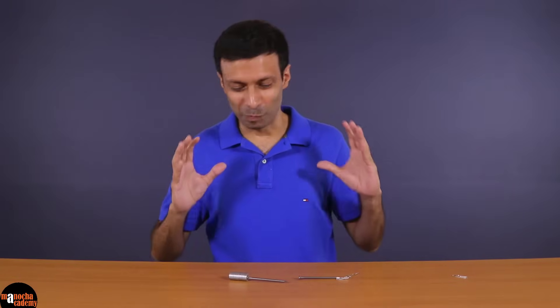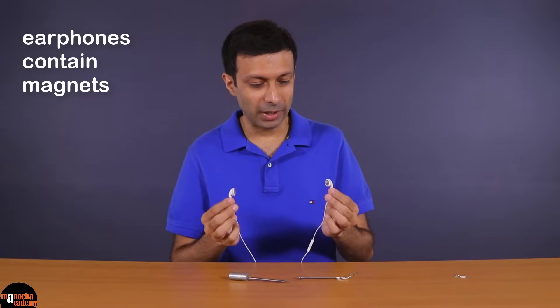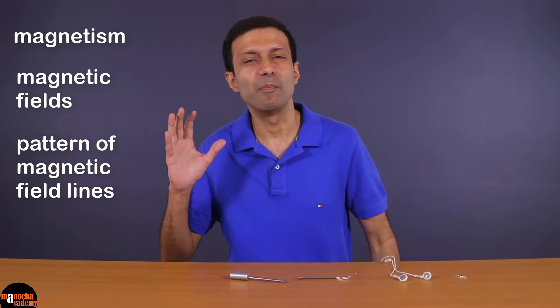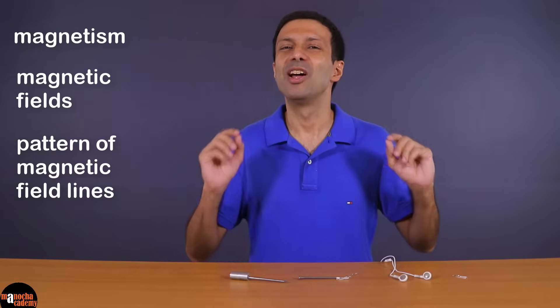Hi friends! I'm sure you've played with magnets — you might have some fridge magnets on your refrigerator. Did you know that your earphones also contain magnets? So if you bring the earphones close to each other, you'll notice that they repel each other. In this video we are going to explore magnetism, magnetic fields, and the pattern of magnetic field lines. I'm going to make the topic of magnetism really easy for you.